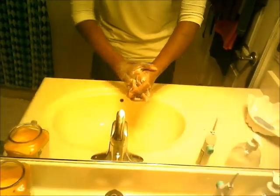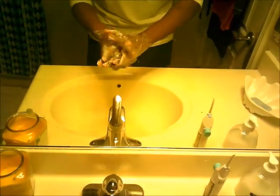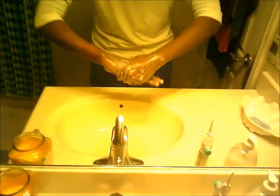Just wash your hands for at least 20 seconds, or you can wash for way more than 20 seconds. And after that, you will rinse.